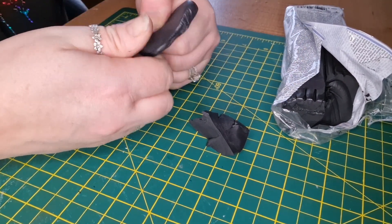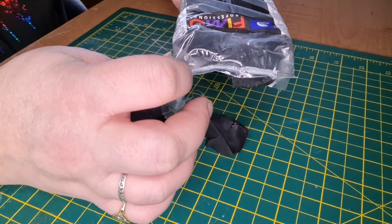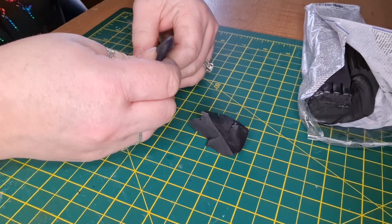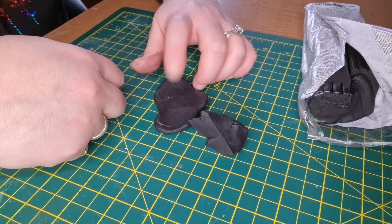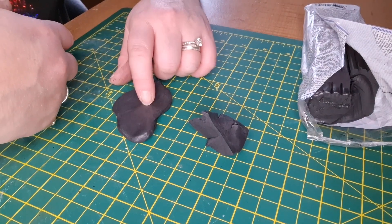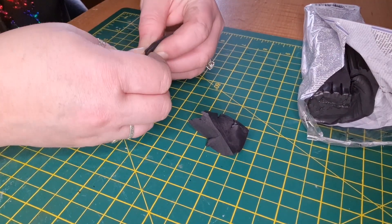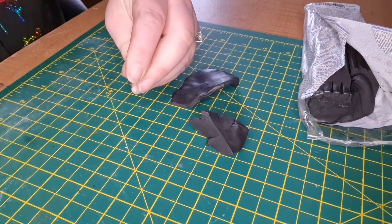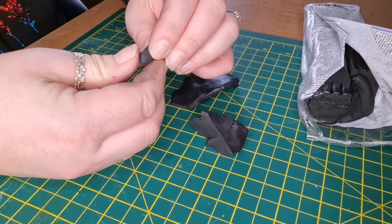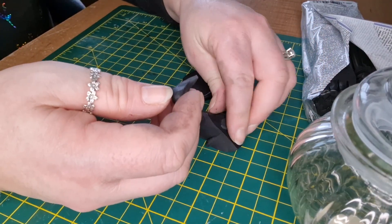This clay is a lot softer than the ones I've used before. It just says modeling clay oven baked — it doesn't say soft or hard — but it is very soft which is awesome. Das Clay is very crumbly; Sculpey was very hard to knead. This one's been quite easy. Now we need to make the tadpoles — I'll get my craft knife ready because we need to make a little opening for the mouth. I need my jar for reference on sizes as well.